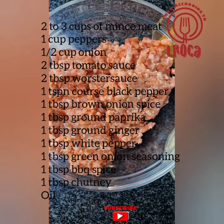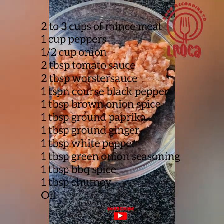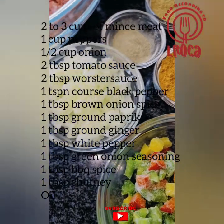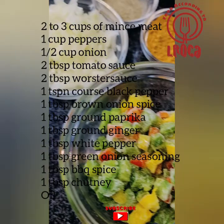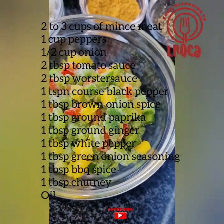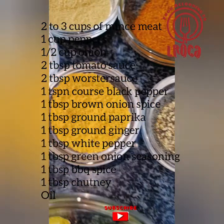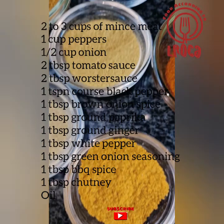One cup of peppers or robot peppers, half a cup of onions, two tablespoons of tomato sauce, two tablespoons of oyster sauce, one teaspoon coarse black pepper, one tablespoon brown onion spice, one tablespoon ground paprika, one tablespoon ground ginger, one tablespoon white pepper, one tablespoon green onion seasoning, one tablespoon barbecue spice.